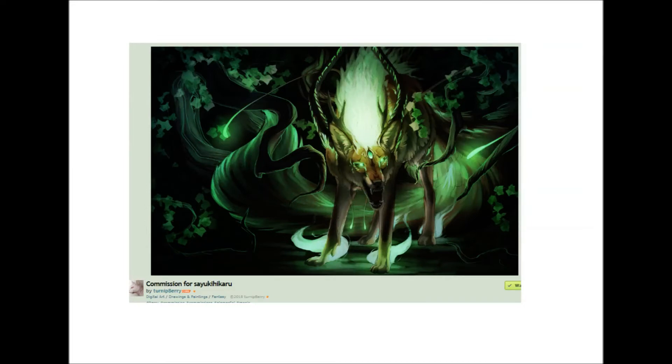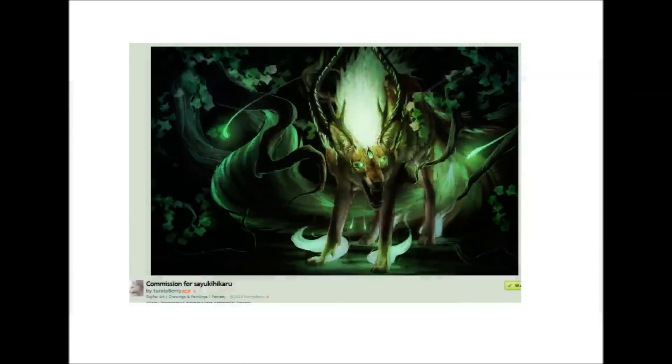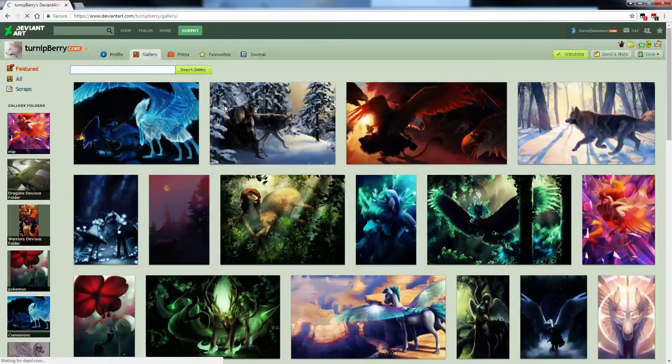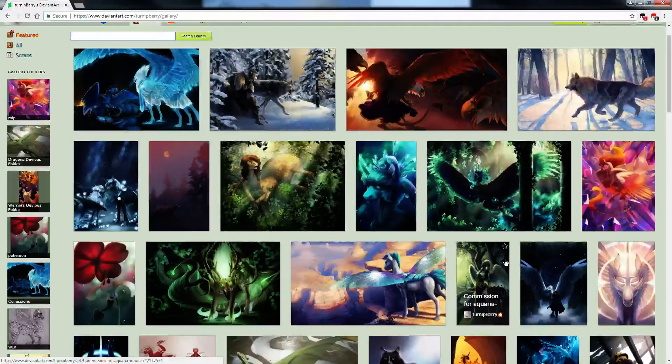Do you have any funny stories about your career so far? That's a tough one. Nothing comes immediately to mind. I've had a couple of frustrating incidents and a couple of really enjoyable experiences, but nothing I would tell as a funny story as of yet. I'm sure I'll get one sooner or later. I would like to have some fun stories on the YouTube channel — I try to make it quite enjoyable for people to watch.